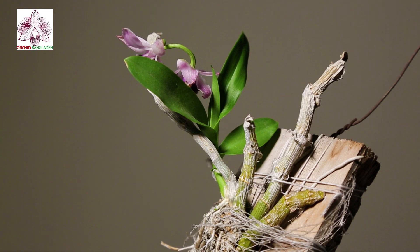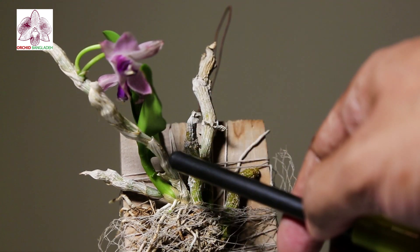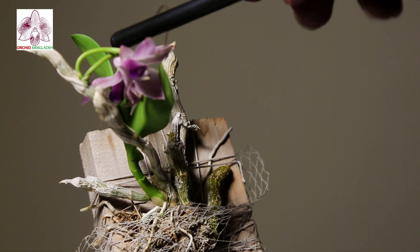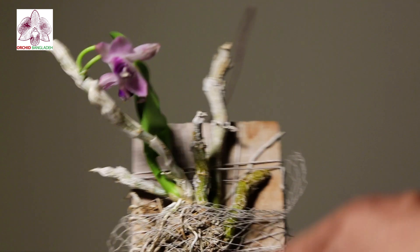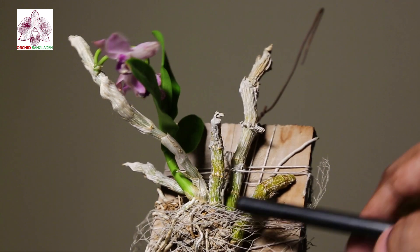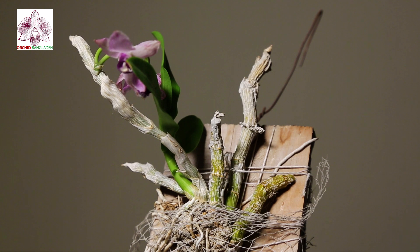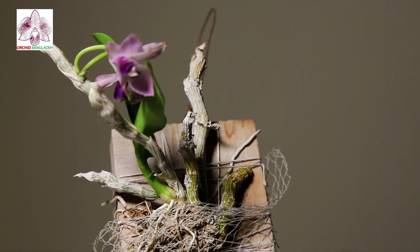Let's see how this orchid is kept. First of all, this orchid is mounted. When a plant is mounted, it is used with potting media. The mounted plant benefits much more than potting media alone. Now we need to care for it. The plant is also removed from the can.